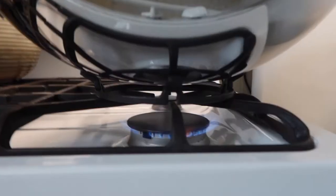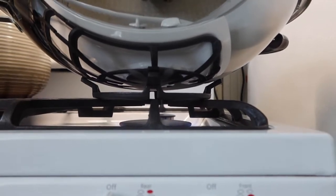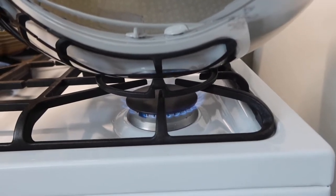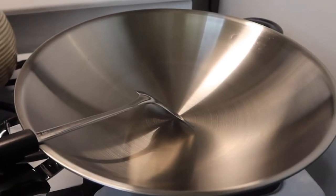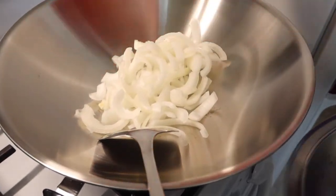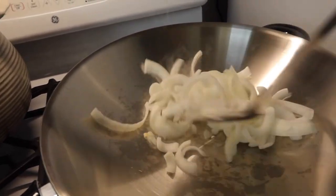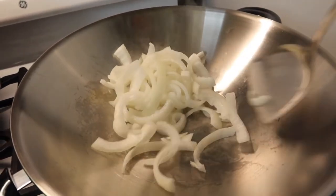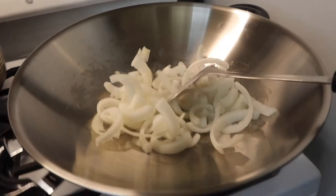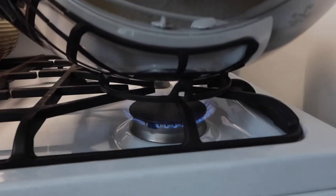If you guys have the flat bottom one then that probably won't be an issue. You can see how much more helpful it is when you guys use the product. I'm going to get the wok turner and test it out to show you guys how stable it is when using this wok ring. Let me add some onion inside and show you guys how it works. We're going to turn on the steamer right here to absorb all the steam.